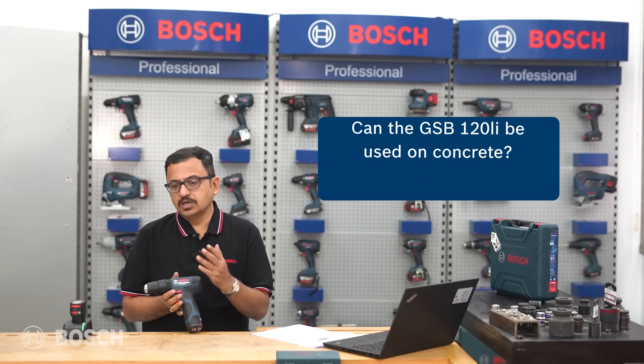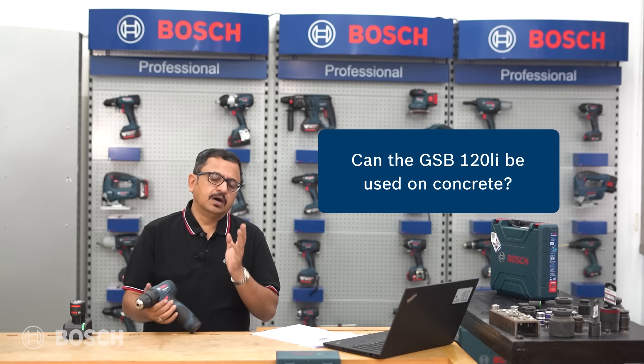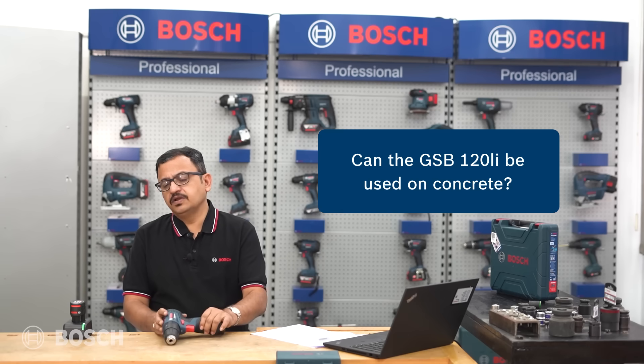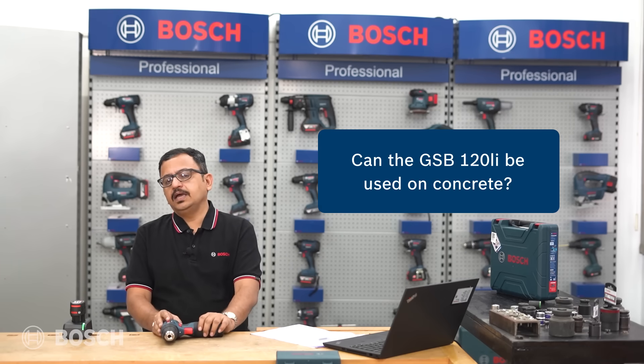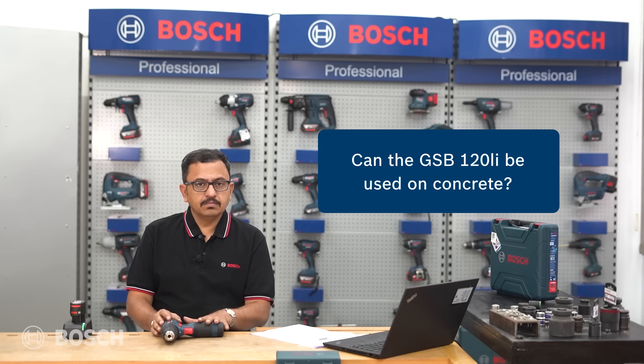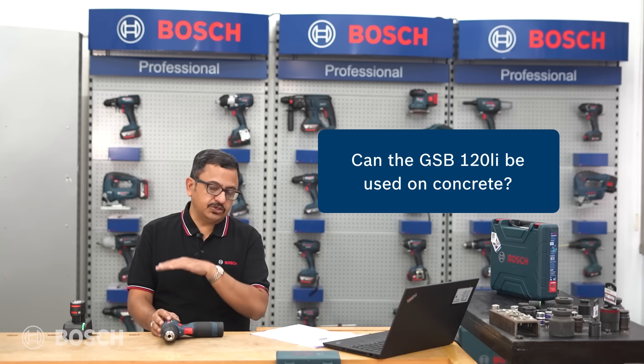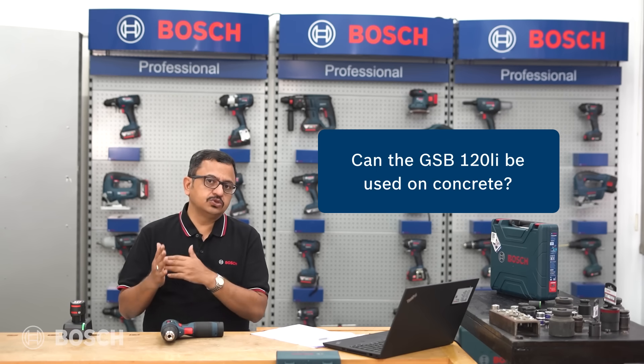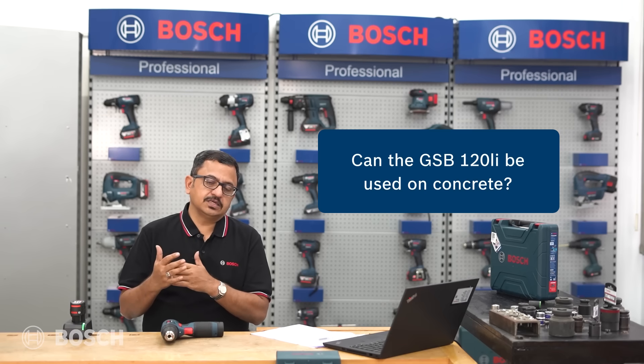It has been seen that many customers tend to use the GSB 120 to drill into concrete, which is not the right thing to do. For concrete drilling, you need to buy not the GSB series but the Bosch GBH series of hammers - this is where you get optimal and finest drilling in concrete.